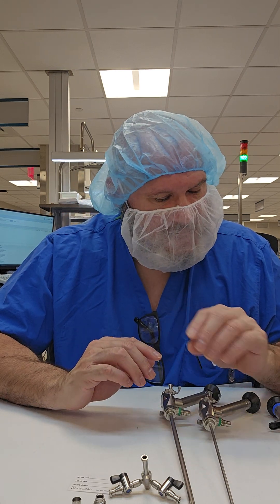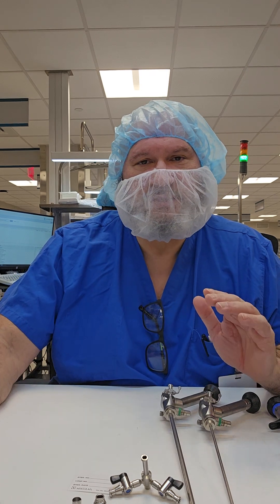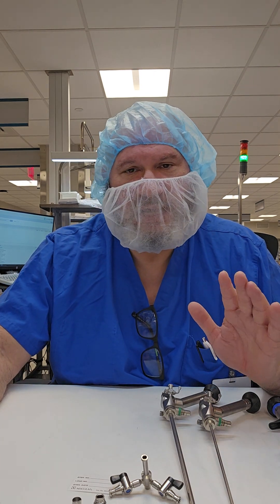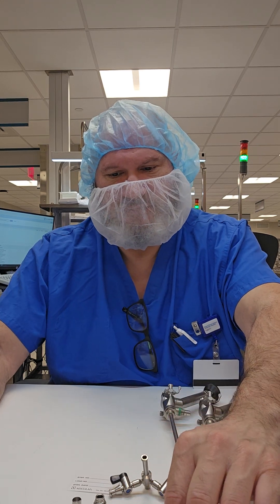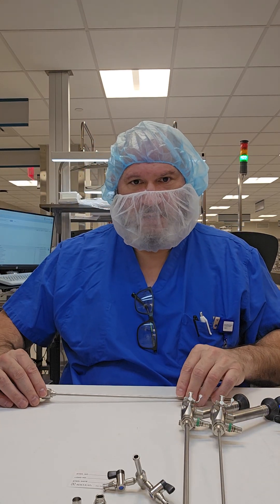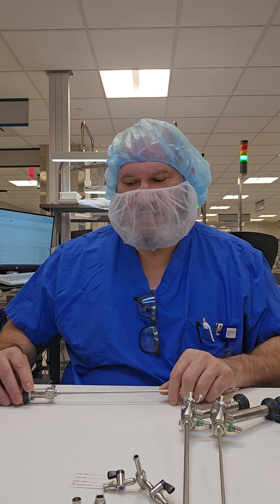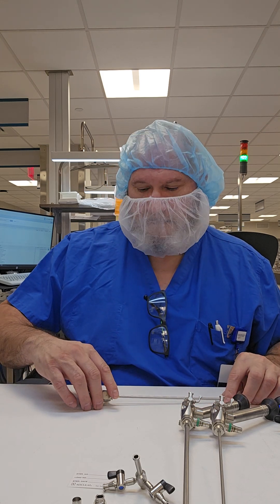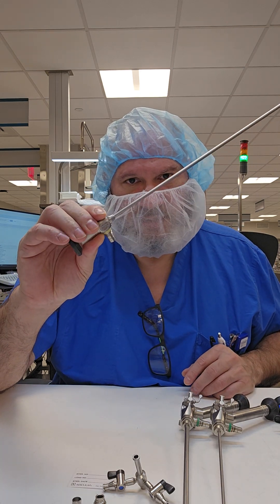Rigid and semi-rigid scopes — we want to make sure that we handle them carefully. Do not ever grab a scope by the shaft. This is the shaft of the instrument. You never want to pick it up by the shaft; you always want to pick it up by the eyepiece and light post body.